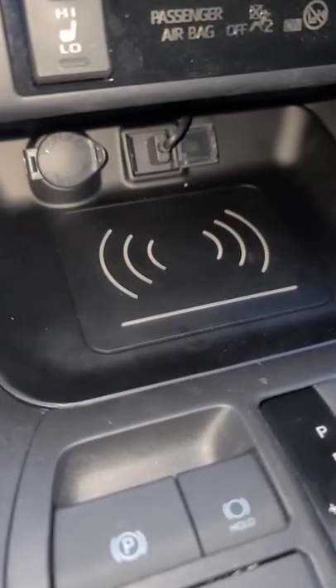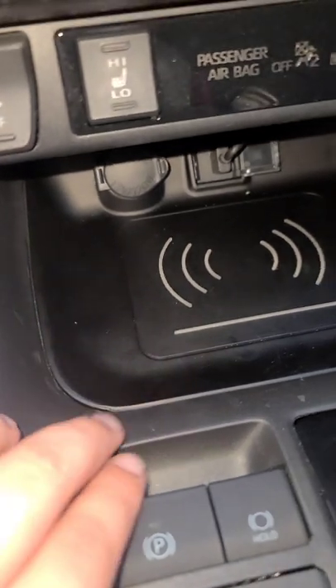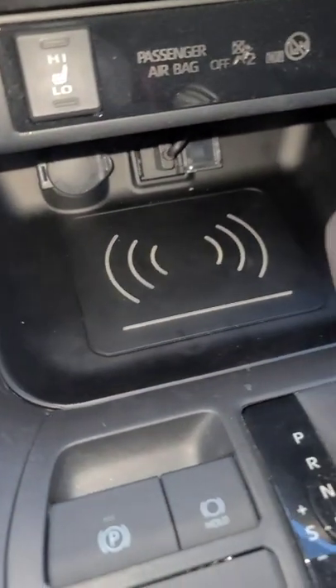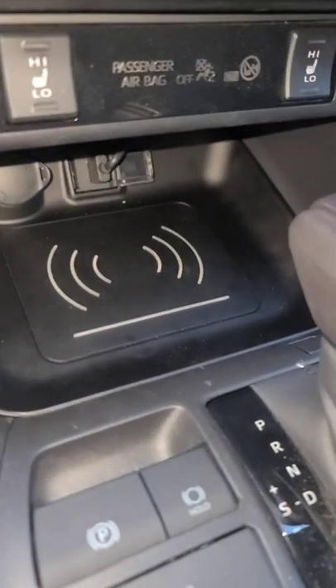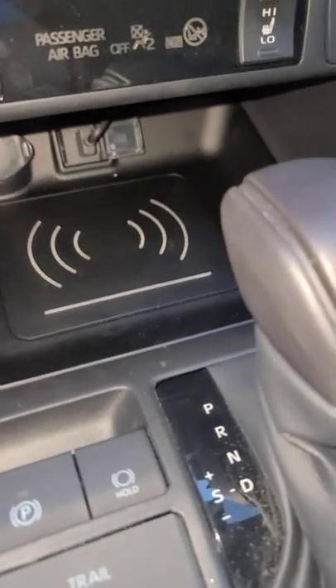I made a couple of modifications — a little center thing right here. I just replaced it with this one which adds a wireless charger to it. They have different ones out there, but this one in particular you have to pull the old tray out, which is really easy to do.